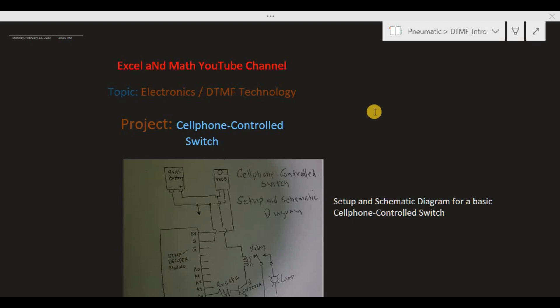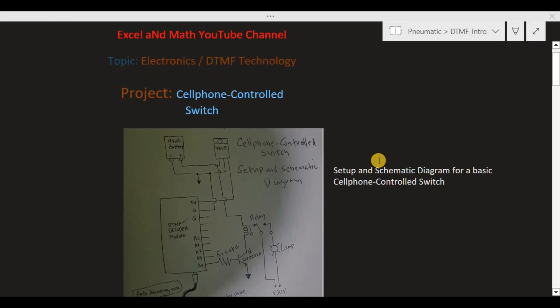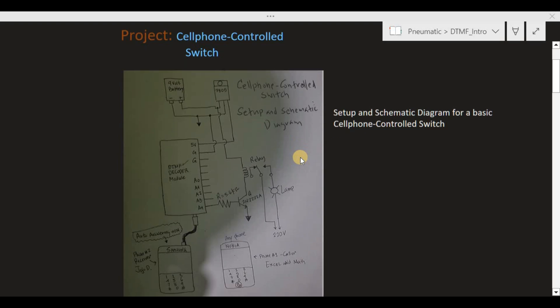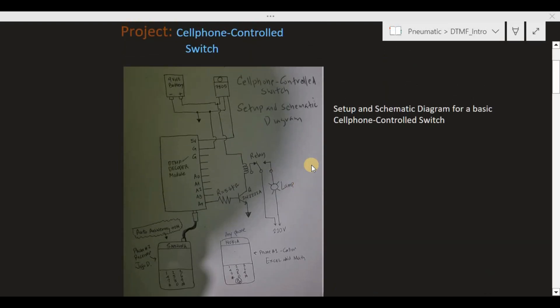In this video we are going to assemble and set up a device that will allow us to control our home appliances or industrial equipment anywhere we are by using smartphones or mobile phones. This device is based on the theme of technology; however, at this point I will not explain how the theme of technology works — I will briefly explain it later at the end of this video.